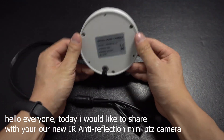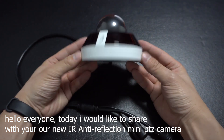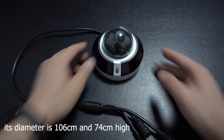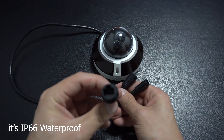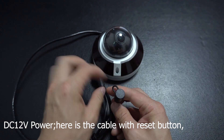Hello everyone, today I would like to share with you our new IR anti-reflection mini PTZ camera. Its diameter is 106 cm and 74 cm high. It's IP66 waterproof. The camera can be powered by PoE. Also, you can use a DC 12-watt power.